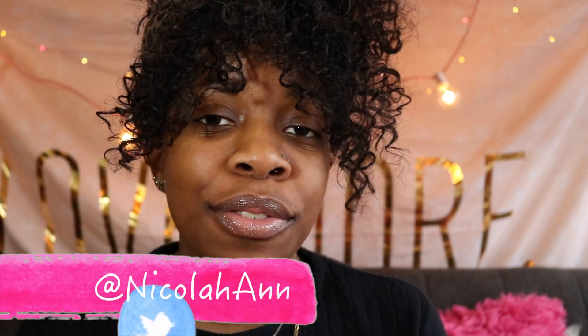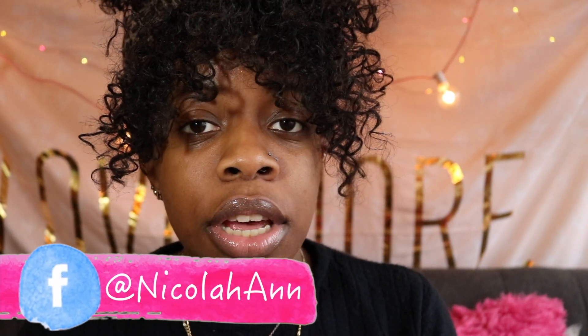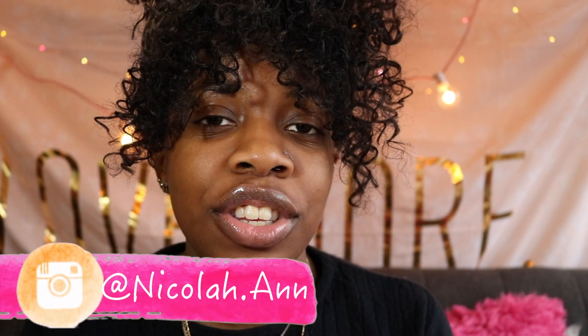Hey guys, welcome back to my channel. It's Nicola. If you are new, hey, how you doing? Thank you so much for being here. And if you're old, you already know what it is. Thank you so much for stopping by. So today's video is a first impressions hair review on some new hair that I just got. I purchased the hair off of AliExpress via a company called Ali She Hair and I ordered three bundles and one frontal of their Malaysian curly hair. I'm going to be opening up the package for you guys today, give you guys my first impressions, the specs on the hair, and all that jazz. So if you're interested to see what I have in store, stay tuned.